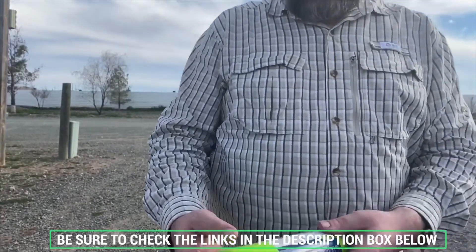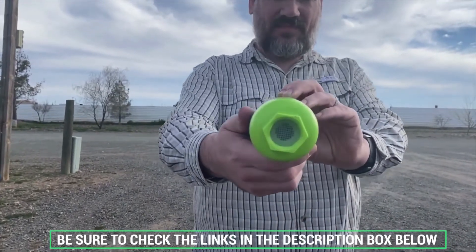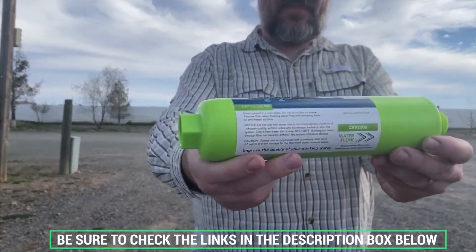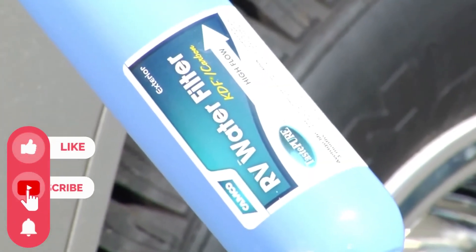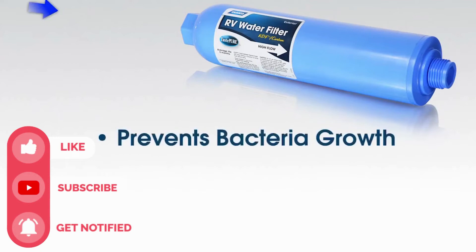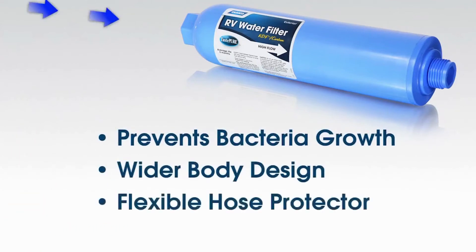Don't forget to check the description box below for more filtration information and exclusive freshness discount prices. Subscribe to our YouTube channel and hit the bell so you don't miss a single video of your favorite products. See you next time!